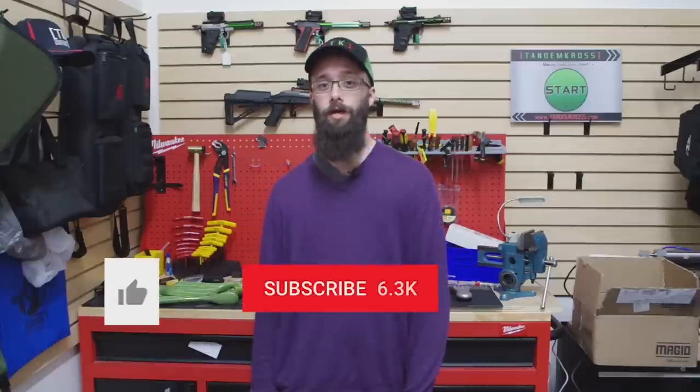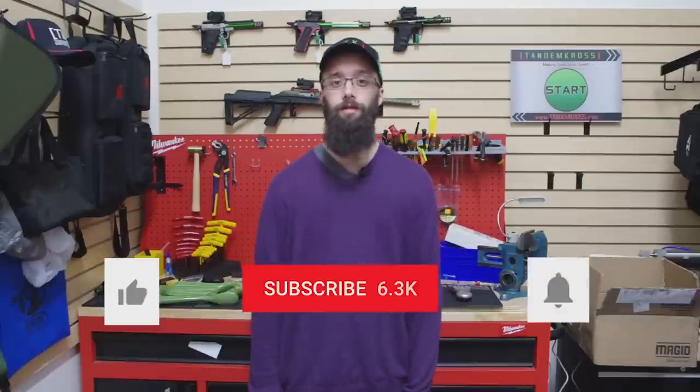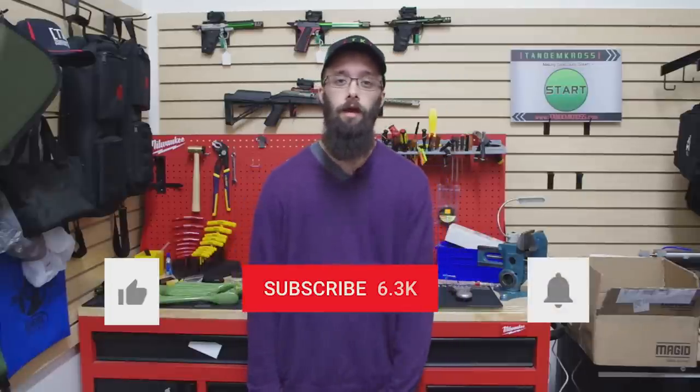As always, thanks for watching. If you have any tips, tricks, comments, or suggestions about what you saw in this video, be sure to let us know in the comments. Don't forget to like and subscribe. If you want to get notifications whenever we upload new content, you can click the little bell button next to the subscribe button. You can also find us on other social media like Facebook, Twitter, and Instagram, as well as our website, www.tandemcross.com, where you can buy this product and many more for many different kinds of guns.